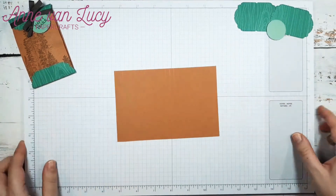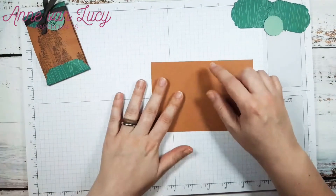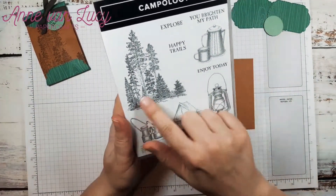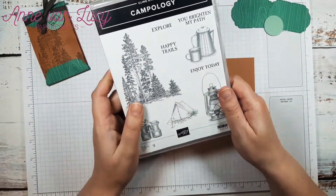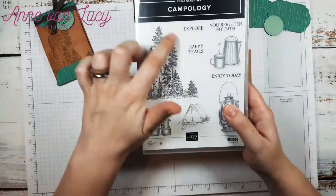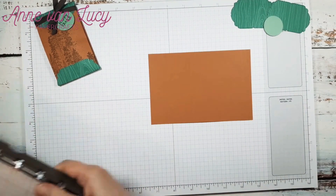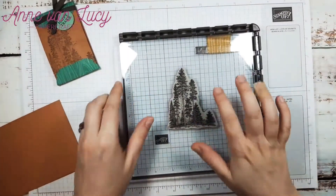Now, before we reinforce our score lines here or fold, I want to do some stamping on my pouch. I decided to use this fun stamp set called Campology. It has some fun outdoor images in it and really sweet sentiments, so that's kind of what inspired my little pouch here. I'm going to use this big line of trees and one of the sentiments. Since the trees are pretty big and I want to make sure I have it on there right, I'll use my Stamperatis.